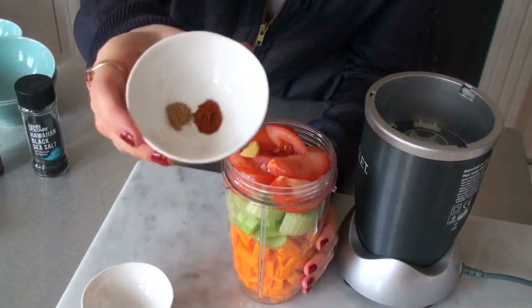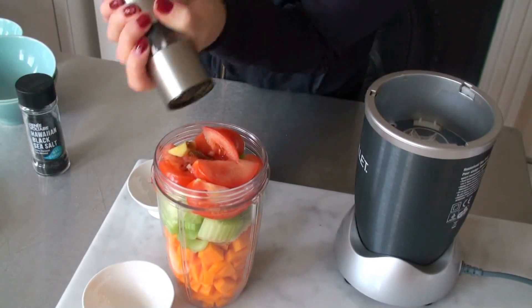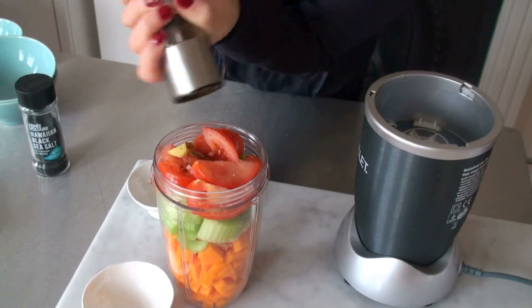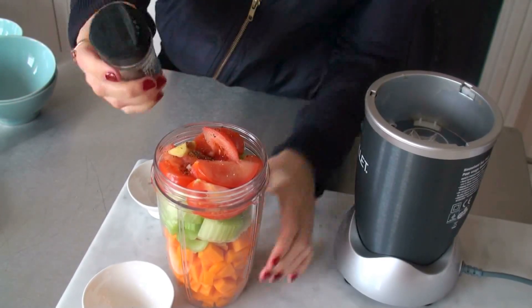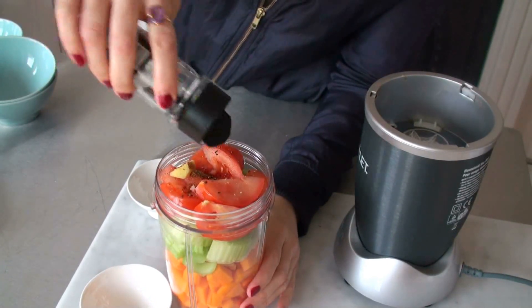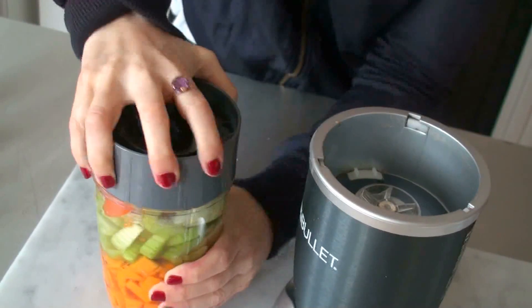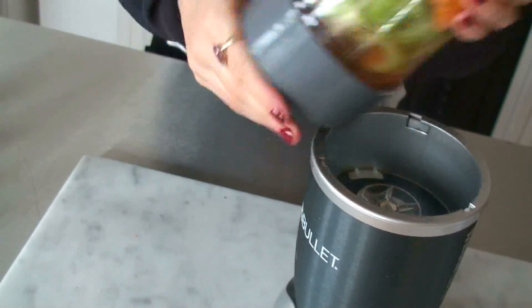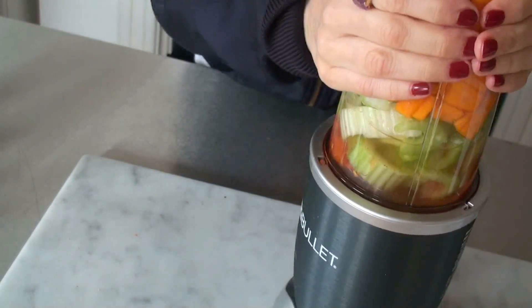Ginger, the paprika and the cinnamon, pepper, and some sea salt. And the water — one and a half cup. And then we just mix it. The water is really hot, and we need to mix it quickly and then just eat it quickly, otherwise it gets cold.